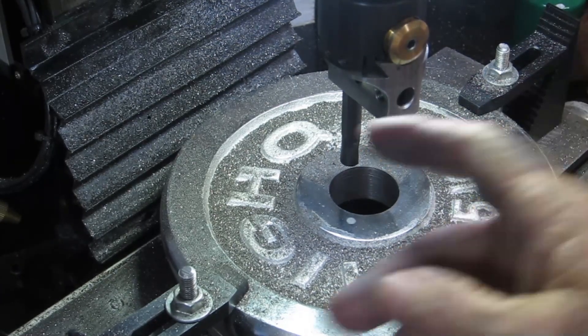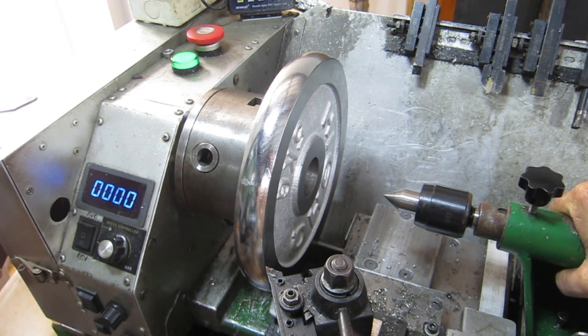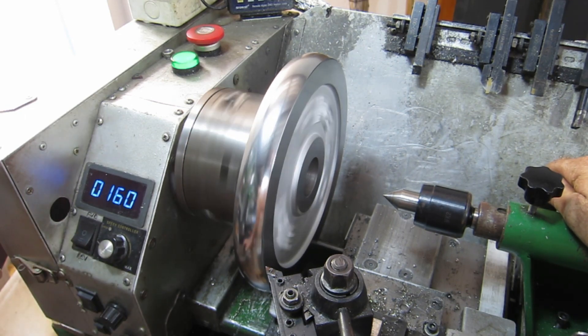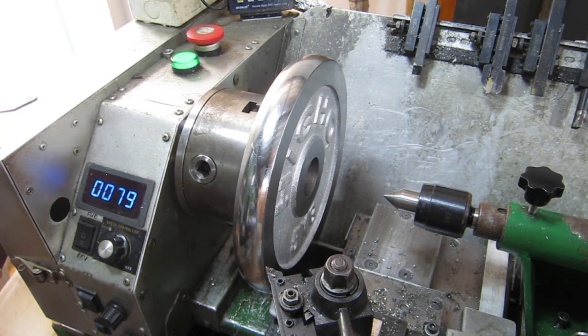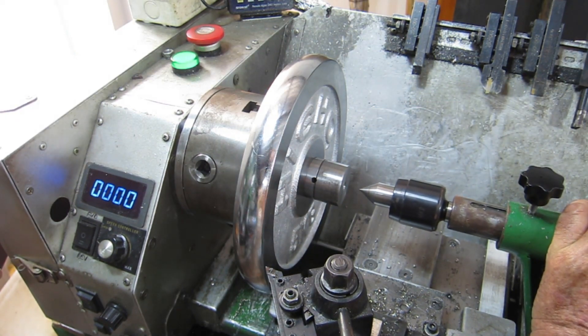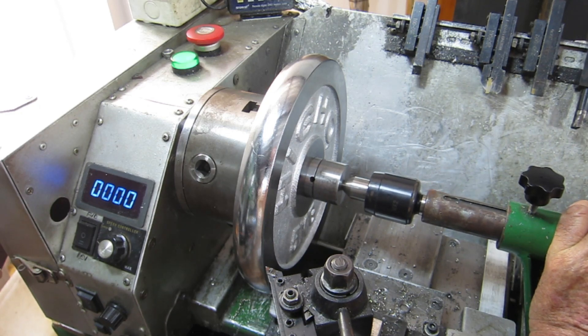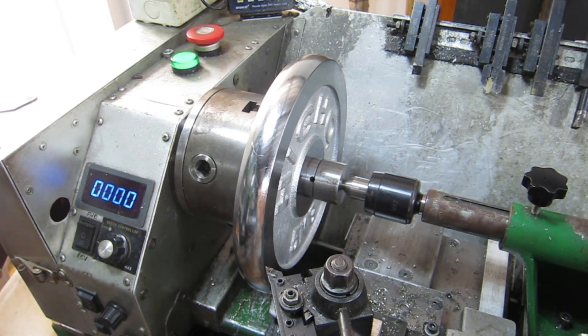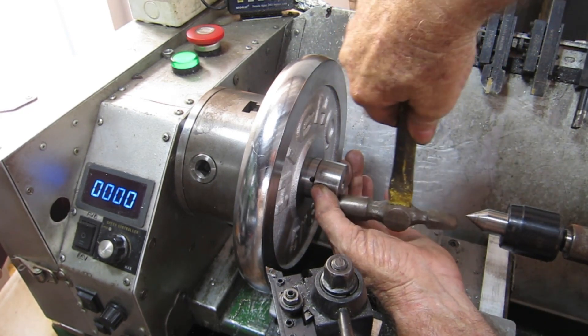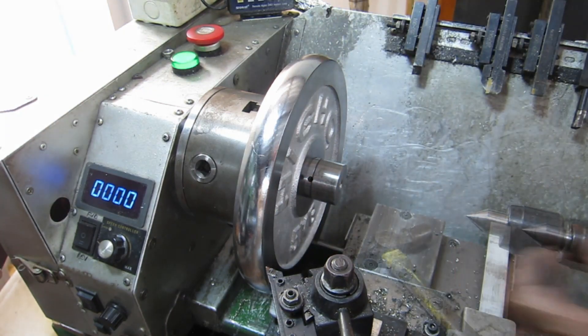We'll get it out of there and put it in the lathe and turn all this crap off. Viewers, here's a lesson learned — I didn't actually check to see how central this hole was, and believe me it's nothing like centered. Anyway, let's machine it all off. It's got to come down — it's a bit wider than the table — I'm going to machine it down to the width of the table. It's only out by about 10 millimeters and I'm not prepared to keep it to that, so I've got to machine this lip off.